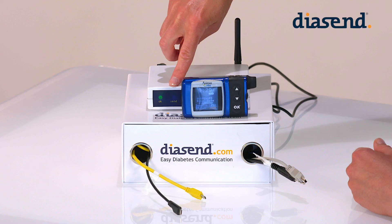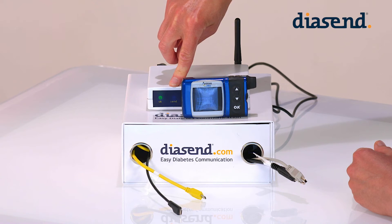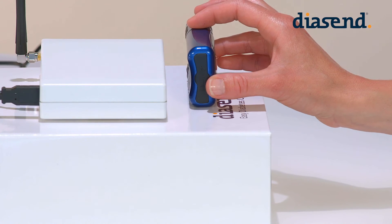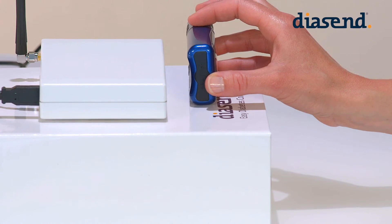Should nothing happen when you have placed the pump in front of the infrared eye, this will take a few seconds. Then first try and move it a little to ensure the eye on the back of the pump is facing the infrared eye on the transmitter.